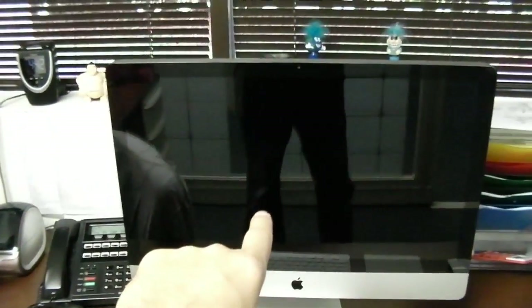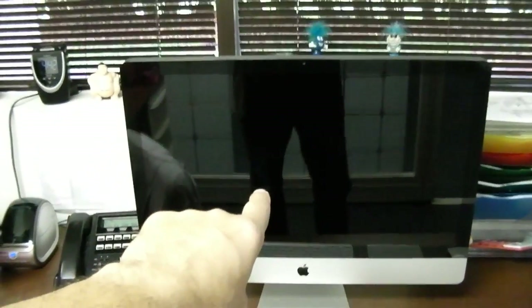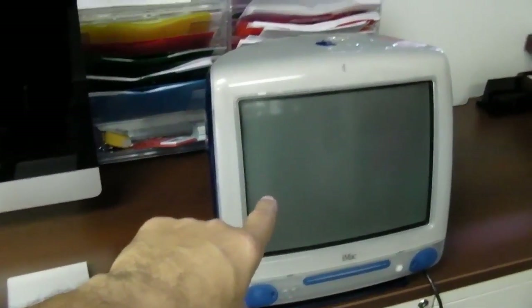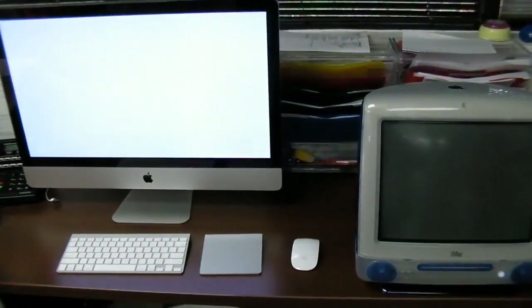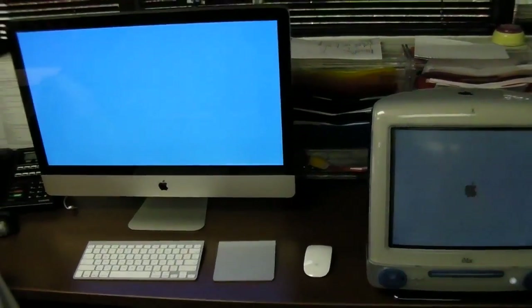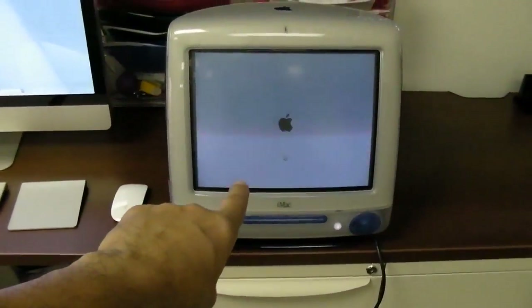It wouldn't be a proper alfred.tv unboxing and crappy review without some sort of comparison. We're going to compare boot times: this brand new 2011 iMac with enhanced video card, SSD, and bumped-up i7 processor running at 3.4 or 3.7 gigahertz versus a 2002 iMac with a 500 megahertz processor. Fingers on the buttons — and go. Who boots first? I haven't turned this piece of crap on in years.